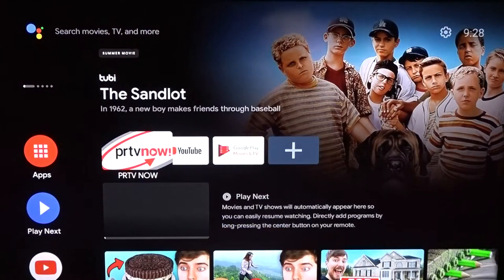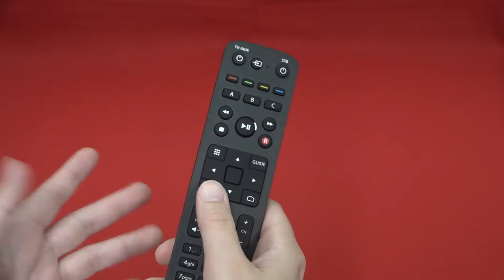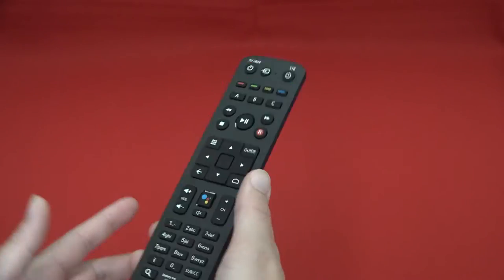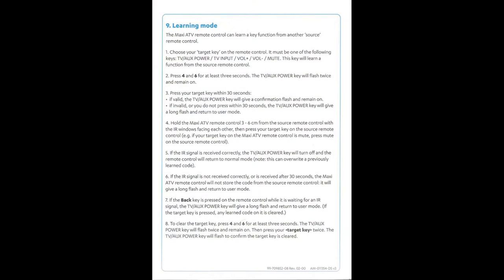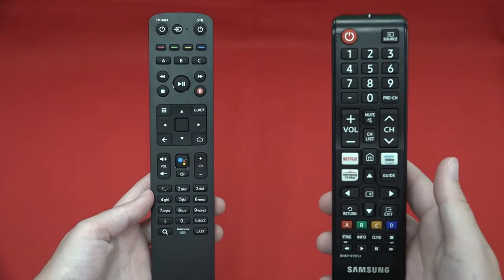Although there are rare occasions where not all of the buttons on your Amino remote will be programmed to your TV. If this is the case, the remote's Infrared Learning Mode will need to be used. It will allow your Amino remote to learn a key function from another source remote control. For this, you will need the original remote that came with your TV.